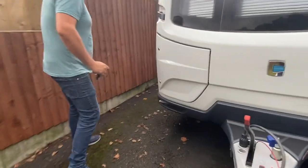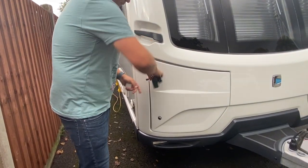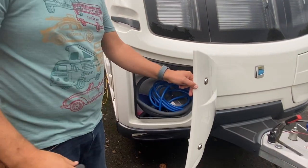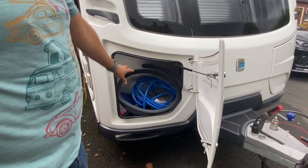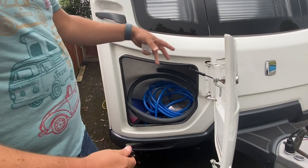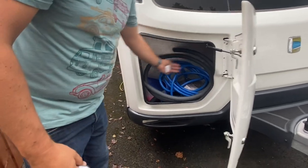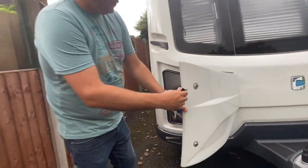This side of the caravan has got another locker. This is where I put a lot of the wet items — the external drain pipes, water, toilet supplies and things like that. That's only about half full, really good use of space. I do tend to put longer items underneath the bed because you don't get the full length, but still plenty of storage there.